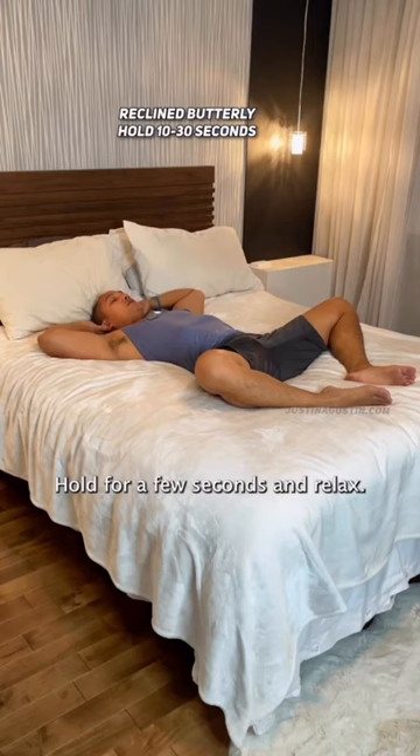And finally grab a pillow and go into child's pose. You might fall asleep right here. Good night, don't sleep tight.